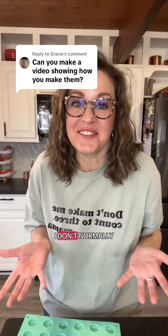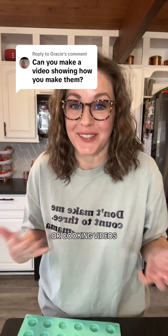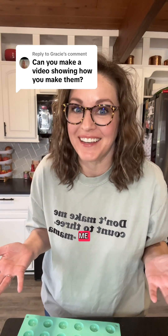This is such a fun experiment. I don't normally do instructional videos or cooking videos, so bear with me.